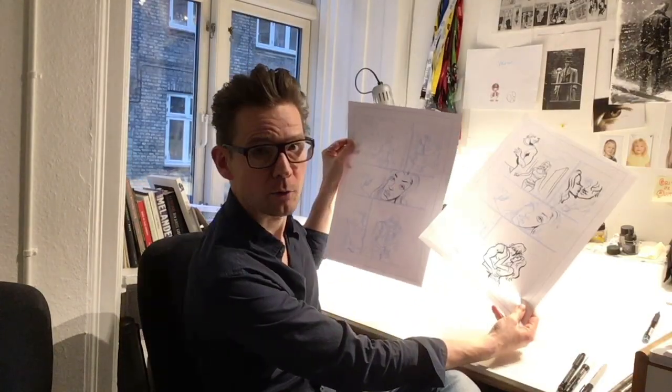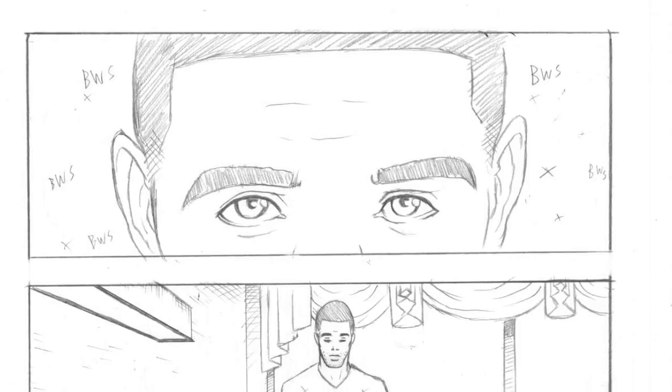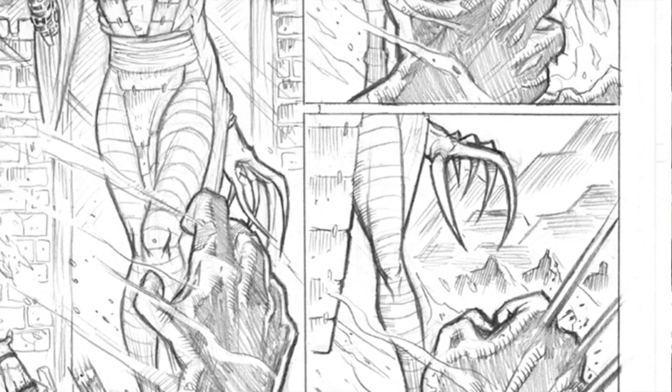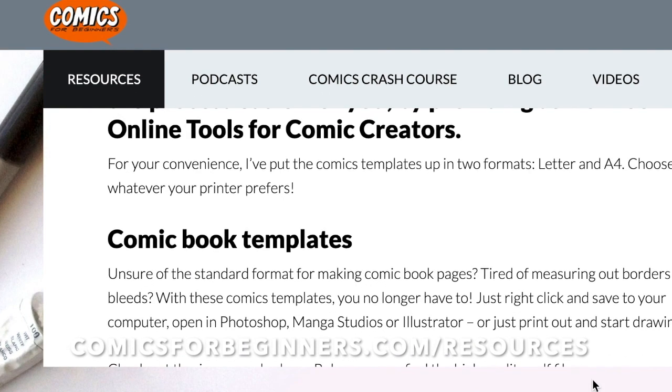With all the analog tools mentioned in this video I suggest using a light box or taking a photocopy of your sketched page before you start inking — just in case you screw up, which you probably will. So have an extra copy to work from. You can watch this video over at comicsforbeginners.com on inking. Artist Michael Johnson Curry has provided a handful of his pencils that you can print out and try your own inking skills on. You can find the printouts at comicsforbeginners.com/resources at the bottom of the page. Thanks for watching and happy drawing!